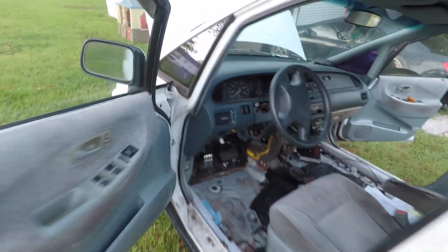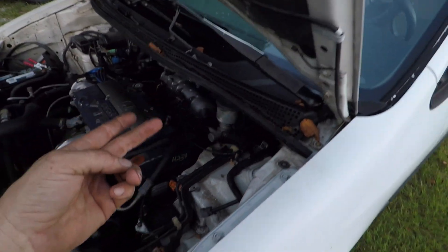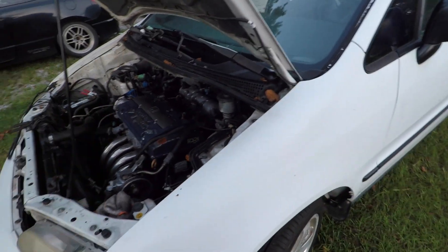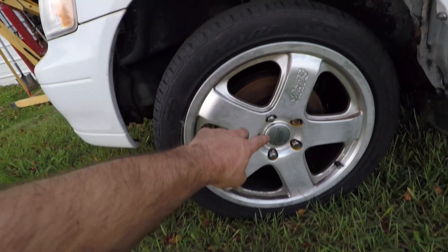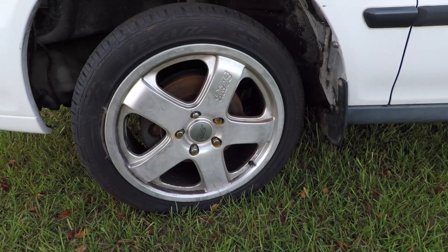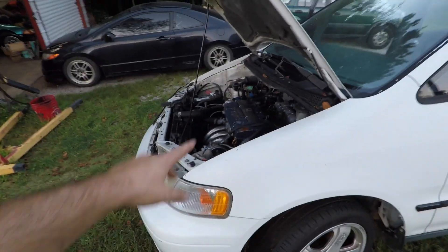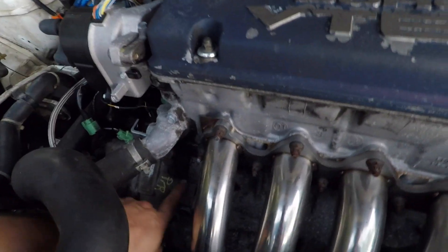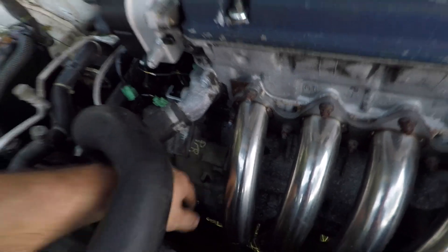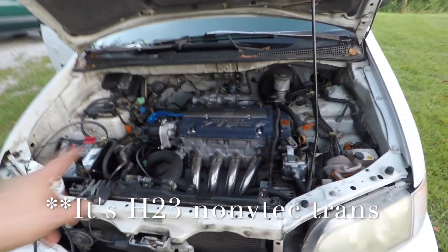I may wire in a knock sensor — I'm not sure if this motor carries one, but if it does I'll wire it in. I also got it to where it'll turn over with the key, but it's not starting right now, and I think that's because of the injectors being wired backwards, so I'm not sure if it's firing them correctly.